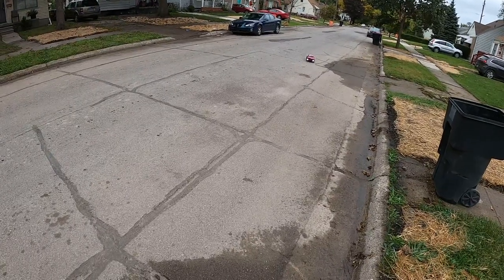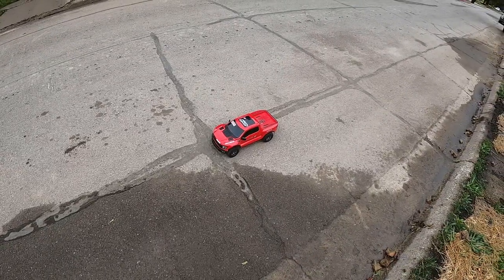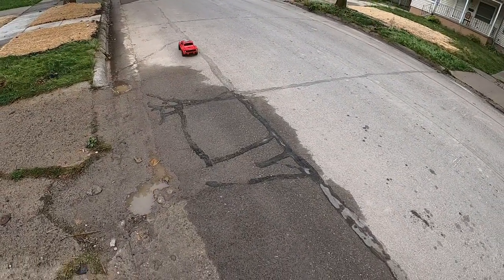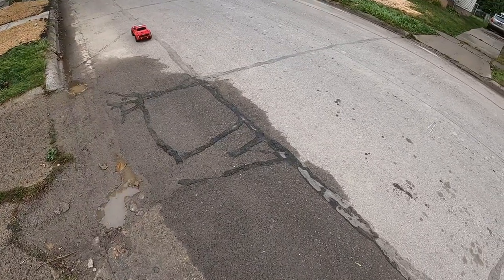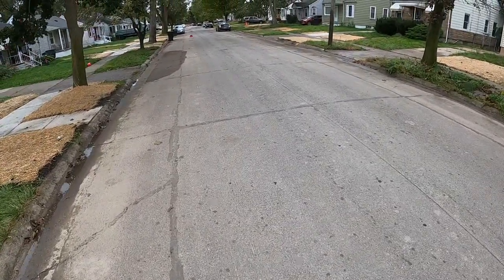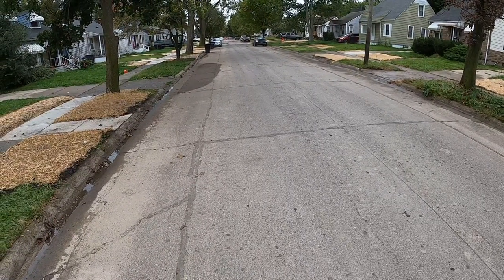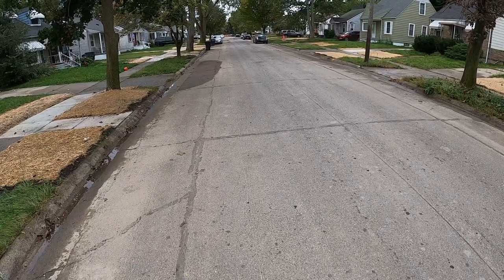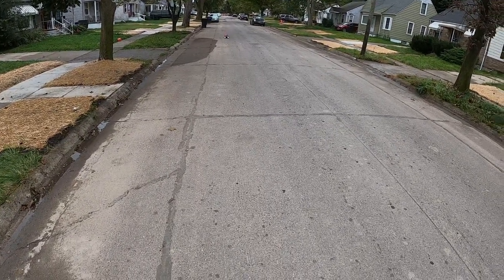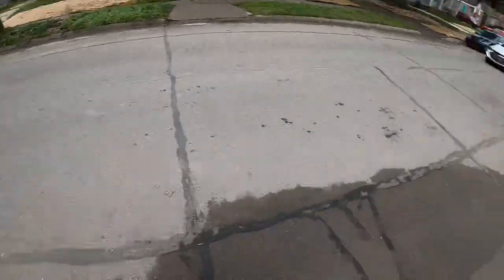I don't want to get this guy too muddy. I'm waiting on every car to go by today. I would love to get a flat-out rip but I can't do it, especially on this block.